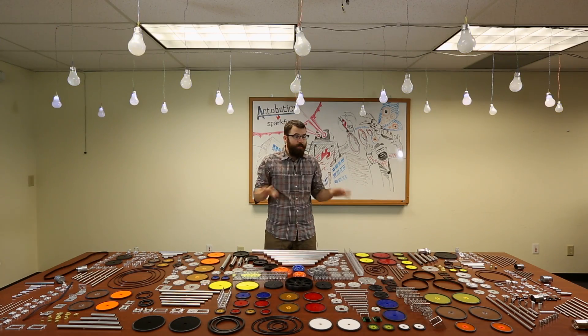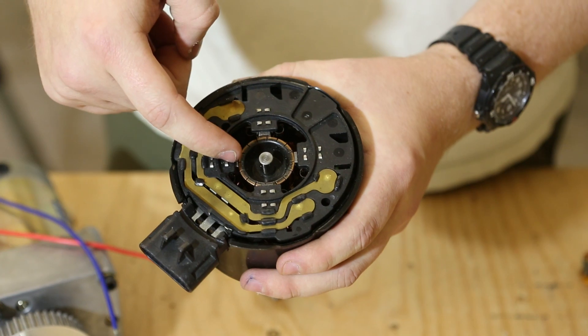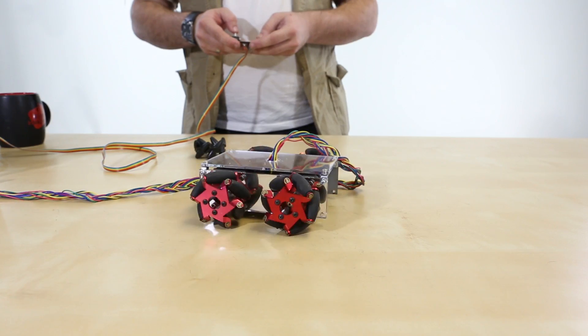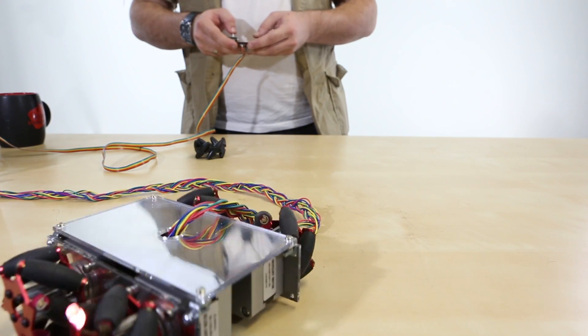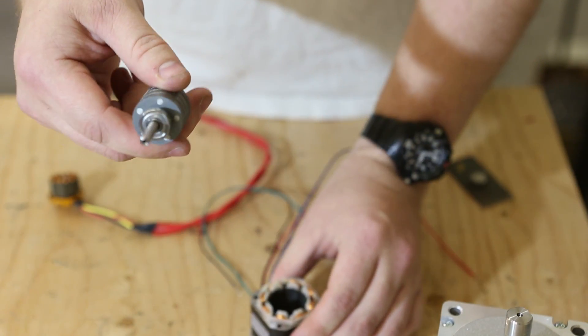In addition to all these new products we also have a new robotics video series called Robotics 101. This will be a nine-part video series that will teach you all you need to know about building robots. We're going to be covering things like gears, pulleys, belts, linear motion, angular motion, feedback systems, and everything else.